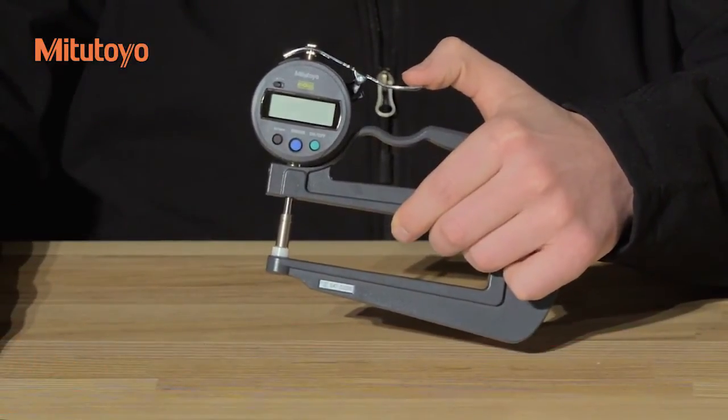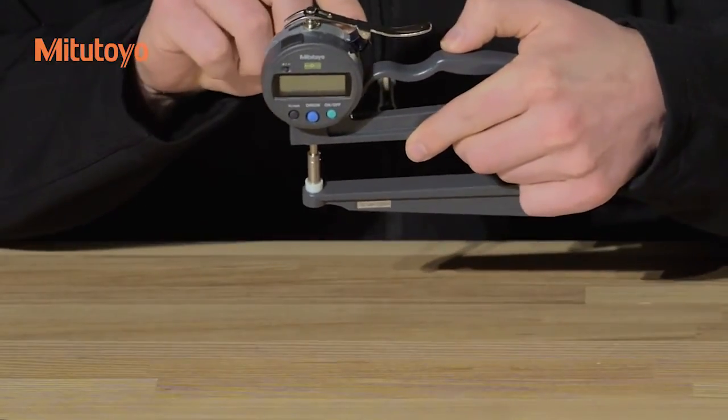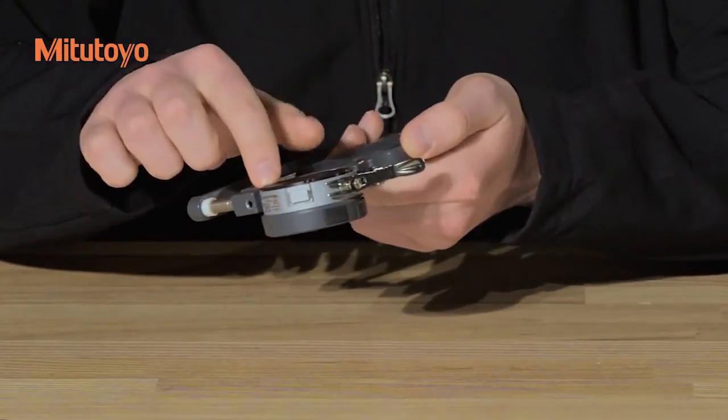Take care not to loosen any of the retaining screws unnecessarily. This includes the indicator retaining screw, the screw at the top of the spindle, the screw that holds the spindle lifting lever in place, the contact point, the anvil, and the four screws that hold the back on to the indicator.